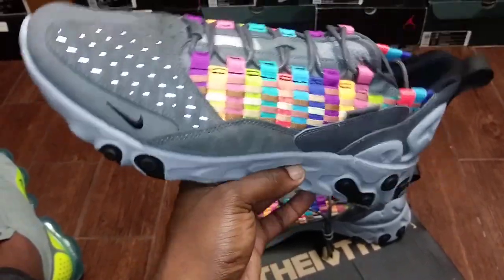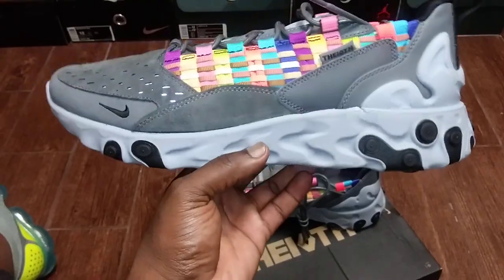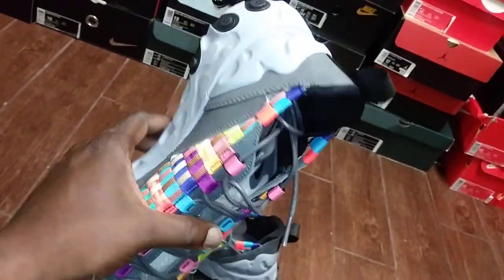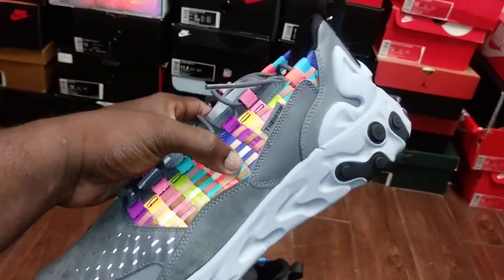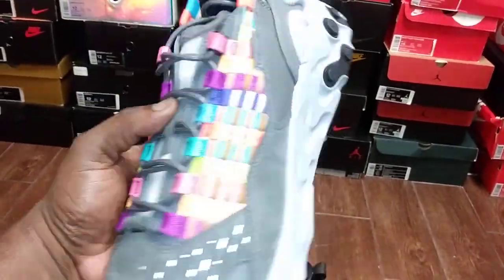I wouldn't say they aren't worth a buck fifty, but they eventually went on sale. When I went into Finish Line, they had them for 90 bucks, and at that price I was like, yeah, let me grab them. There was a guy trying them on getting rid of his pair, and when I tried them on, a couple nearby saw me and asked for a pair too — so I grabbed them before they were gone.